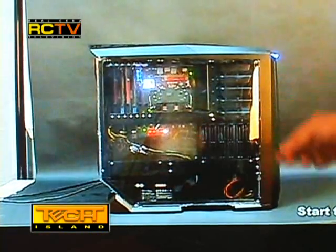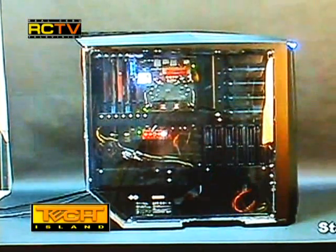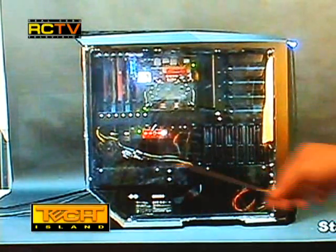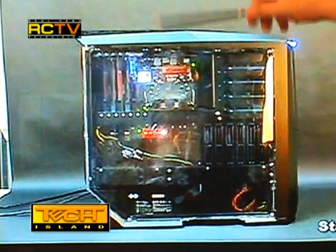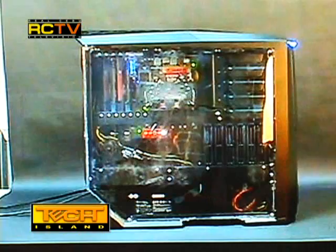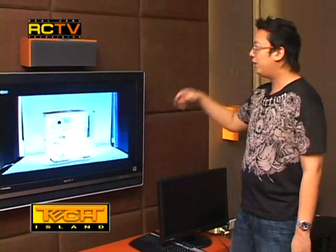As the fog machine blows smoke inside the case, you can see that all the air immediately rises to the top. This is because of the two 180mm fans at the bottom and the 120mm exhaust fan at the top — the air guides itself all the way up.